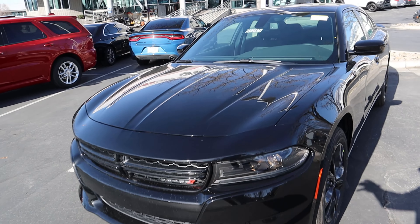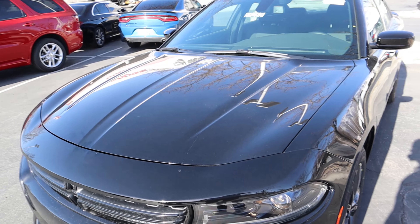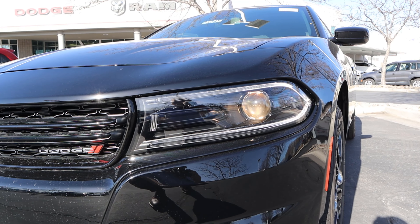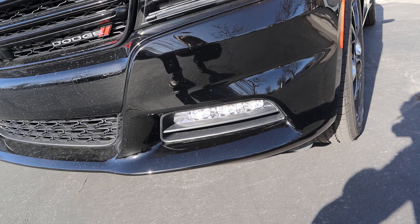Now onto the hood, we have a naturally aspirated 3.6 liter V6 that goes through an eight-speed automatic transmission. Fuel economy is 18 around town and 27 on the highway, with power being 303 horsepower and 268 pound-feet of torque.